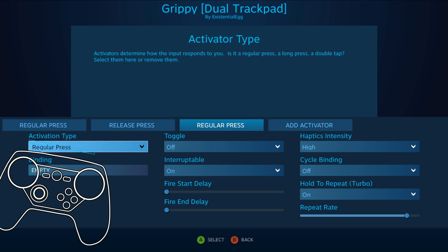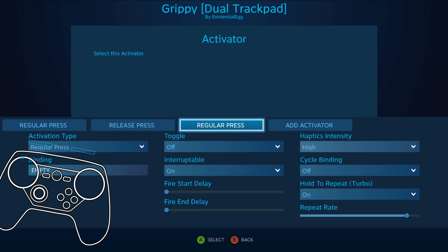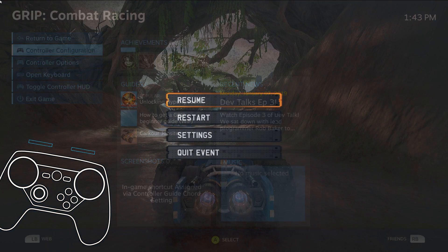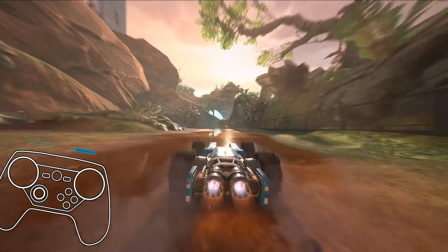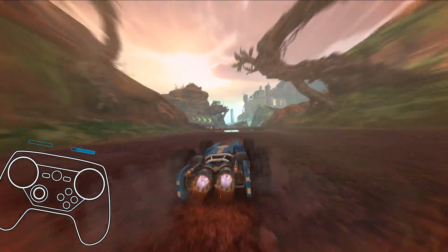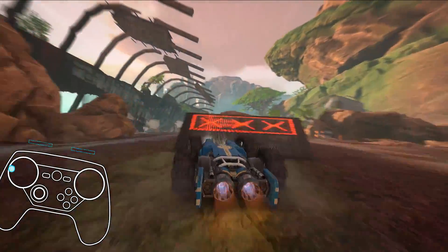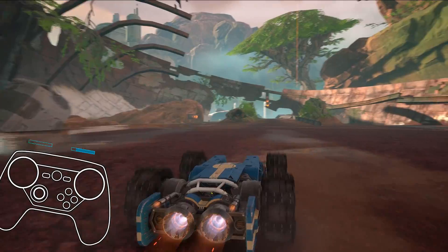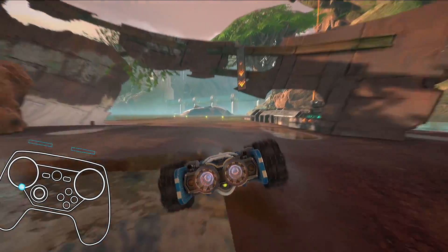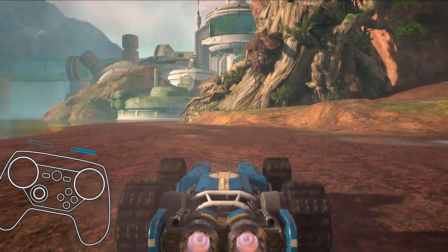What I did - just a little thing to let me know that I'm in the boost - I made an empty binding and then made it a turbo with a high haptic. So when I'm in the boost, I'm feeling a thunk thunk thunk thunk just so I know I'm still in that, so I can let go of the gas or brake a little bit. It's just enough to give me some feedback so I know that I'm still in that boost action layer.